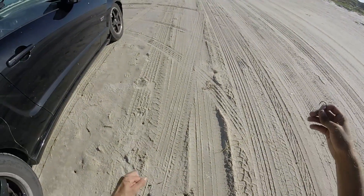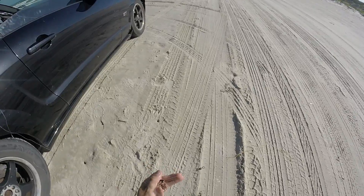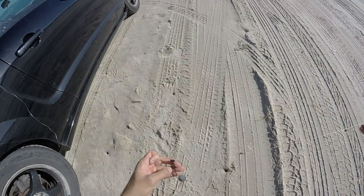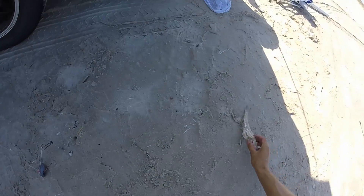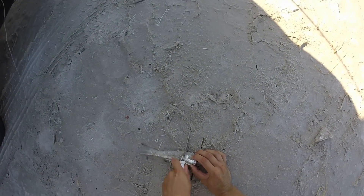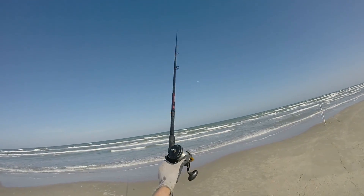Here's the rig I'm going with on the big rod. It's just your standard fish finder rig — a circle hook up to a swivel and a sliding sinker. I'm just going to put a chunk of whiting on this. I'm not going to go crazy with the size today. I want to keep my options open — a little modest chunk, especially since I'm using a smaller hook. Let's go chuck this out there.